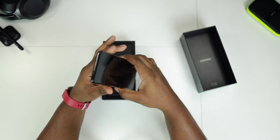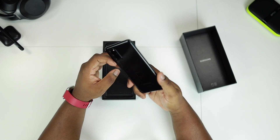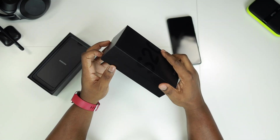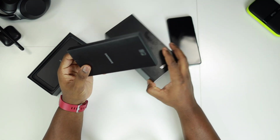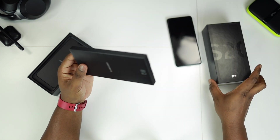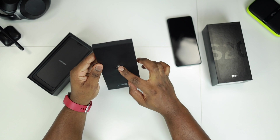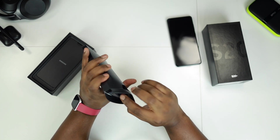Let's just put this to the side quickly and see what else comes in the box. Typical Samsung — you usually have some booklets and information in the top, and the SIM ejection tool.